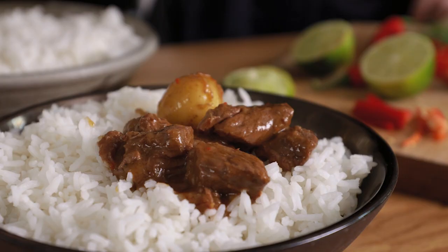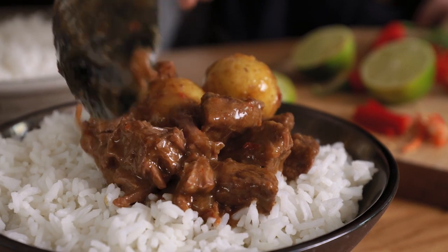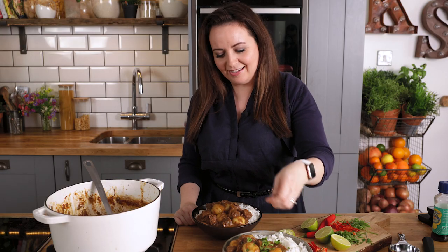Just before serving, squeeze in the juice of a lime, stir everything together, and sprinkle on some roughly chopped coriander. There you go — that's my meltingly tender beef massaman curry, homemade from scratch.